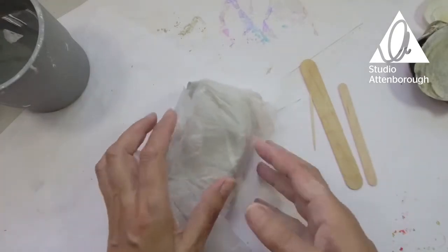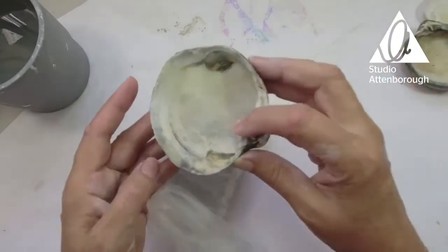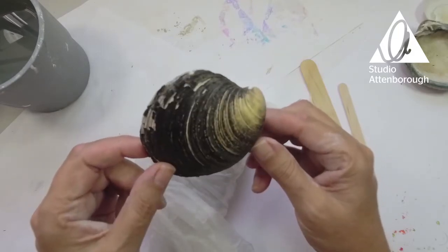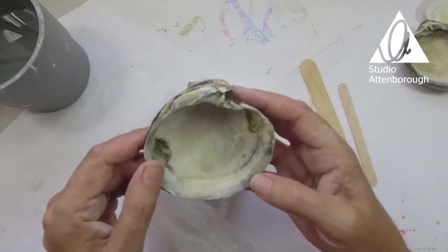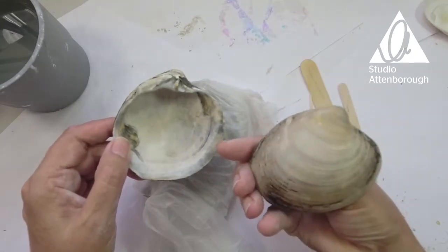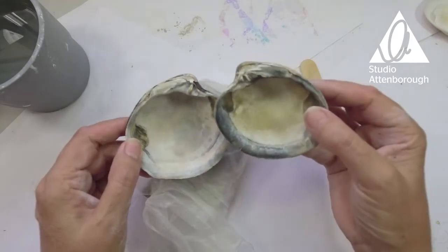What I wanted to show you was we're going to try and make some shells today. These are some shells that I got — I picked up off a beach recently when I was on holiday, and I thought it would be so nice if we could make something similar, so that's what we're after today.